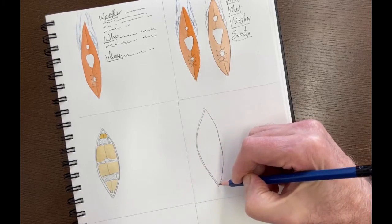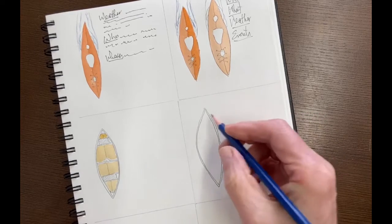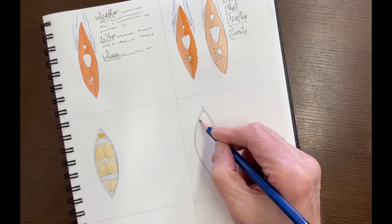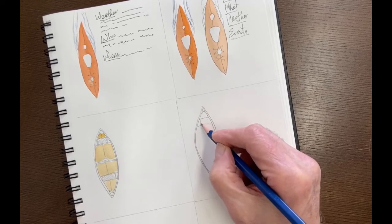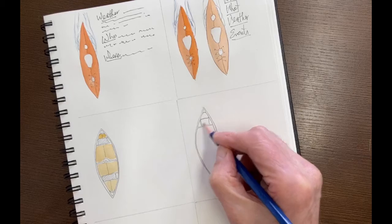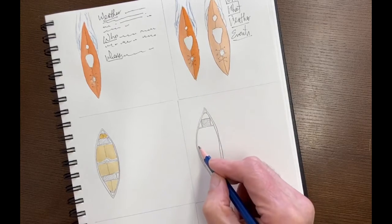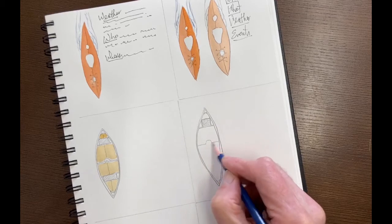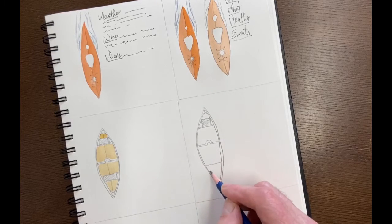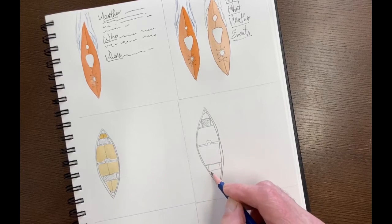Just add a little gunnel on this side. I see this one side is a bit warped, but there we go. You've got the little brace at the bow and the stern. You've got your seats in here. By the time this is done, everybody on the planet is going to know that this is a canoe. In the center you've got your yoke for when you have to portage. And you've got the bow seat here.